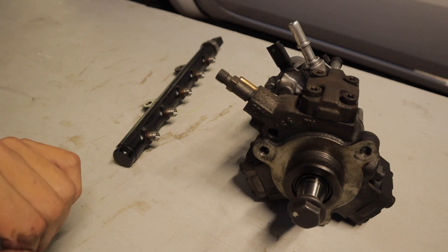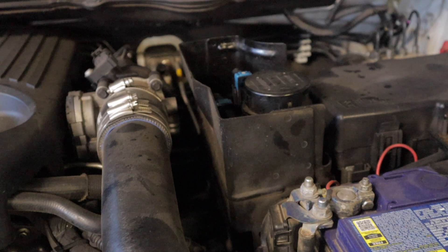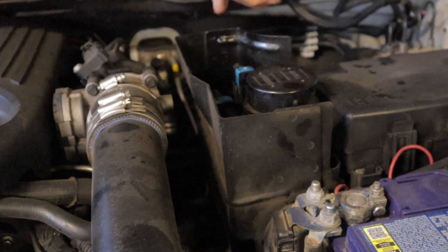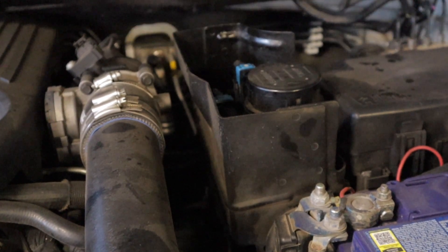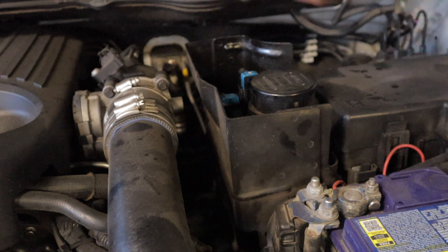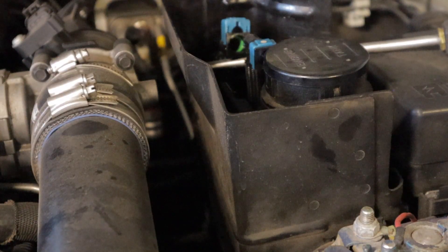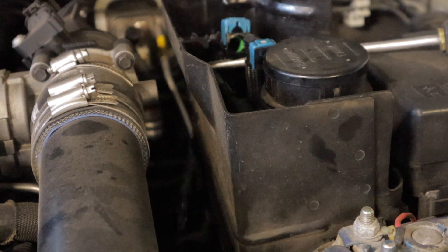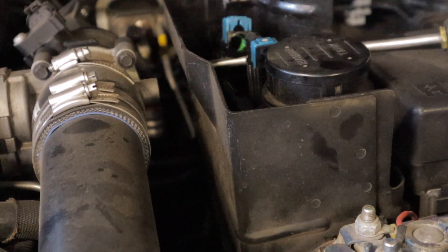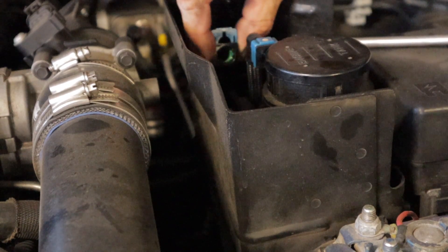I'm also going to be hooking up Forscan and doing a fuel pressure rail test. One of the first things I'm covering is the low-pressure in-tank fuel pump. A quick way to check if it's pumping to the high-pressure pump through the filter is to come over to your filter, pop the tab at the back of the fuel line, and slide the line off. Then cycle the ignition on and off — as you can see, we did have a stream of diesel coming through the filter, feeding the high-pressure fuel pump. That's a quick way to confirm your low-pressure pump is working fine.